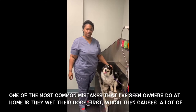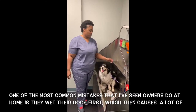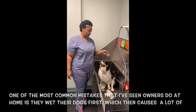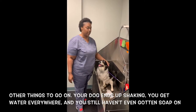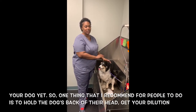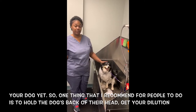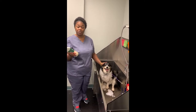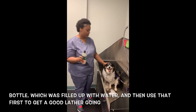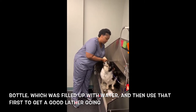One of the most common mistakes I've seen owners do at home is they wet their dogs first, which causes a lot of other issues. Your dog ends up shaking, you get water everywhere, and you still haven't even got soap on your dog yet. What I recommend is to hold the dog's back with their head, get your dilution bottle filled with water, and use that first to get a good lather going.